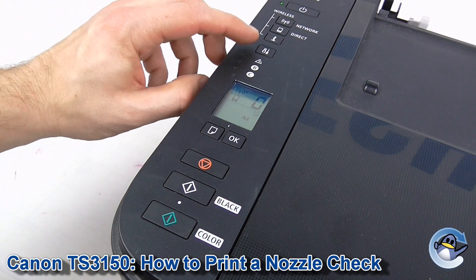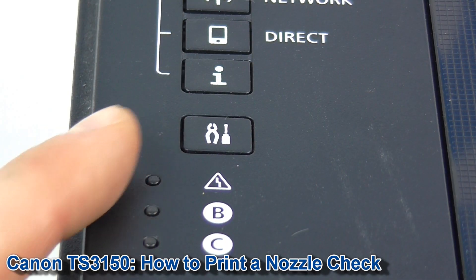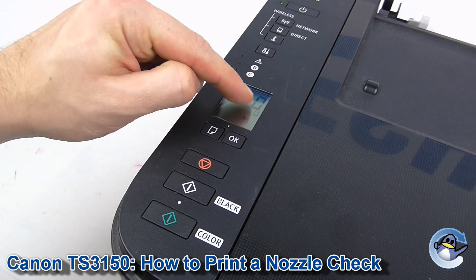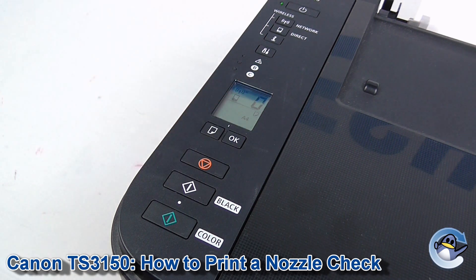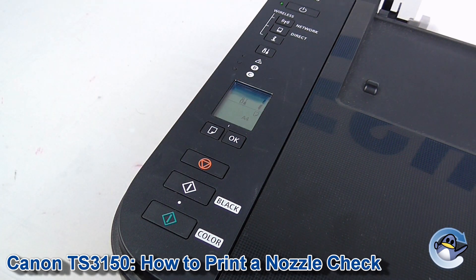What we're going to do is press the setup button, which is this one here, indicated by a pair of pliers and a screwdriver. We're going to press it until a wand appears on the LCD. So here we go — first button press, get that there.